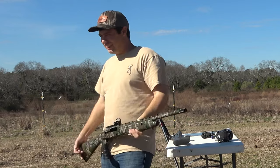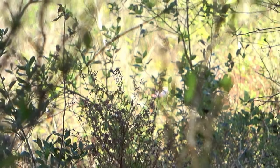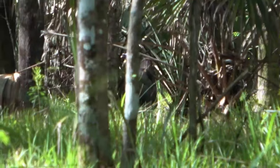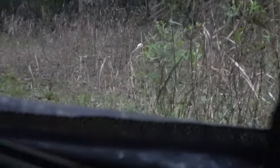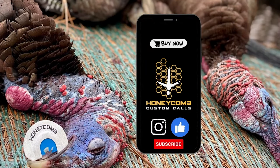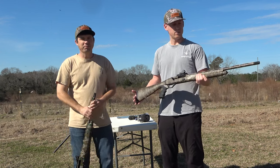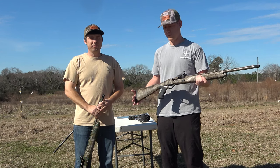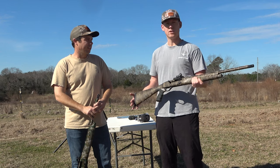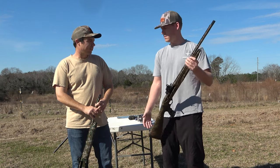The Mossberg SA-20 Tactical Turkey! What's going on guys? This is Daniel with Honeycomb. I'm here with Brett from SoCo. We're going to do a little video for you guys shooting these 20-gauge shotguns set up specifically for turkey hunting. What I have here today is the Retay Gordian, with a Burris Fast Fire 3 Red Dot and Indian Creek Choke Tube, which is a 5.62. I think it's a 22-inch barrel and we're really excited to shoot these.